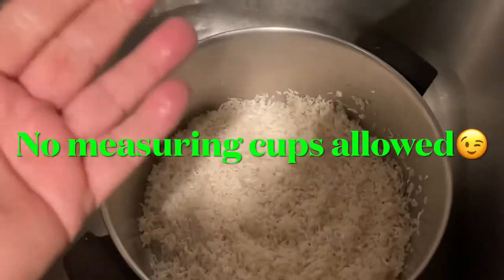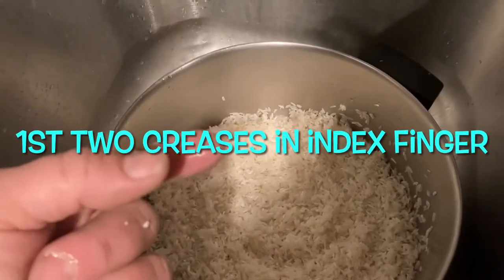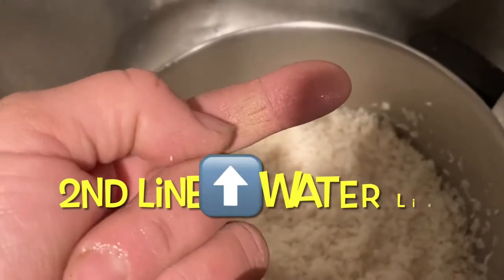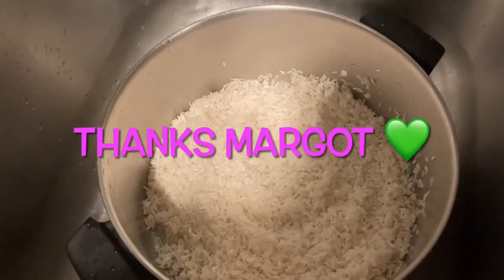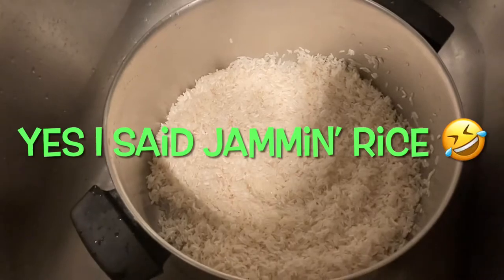All righty guys, so we're not using any measuring cups. All you need is the first two creases in your index finger. The first crease is going to be your dry rice line. The second crease is going to be your water line. Special thanks to my friend Margo, who always made jam and rice — she taught me this.